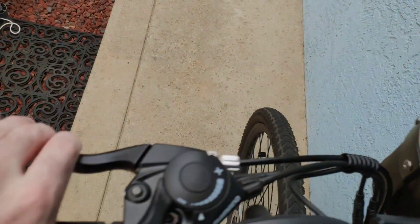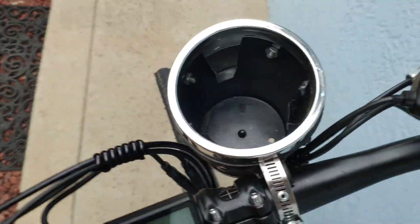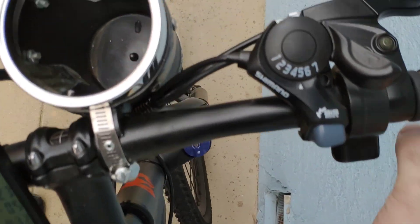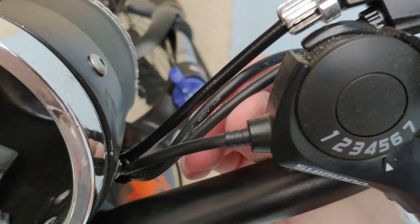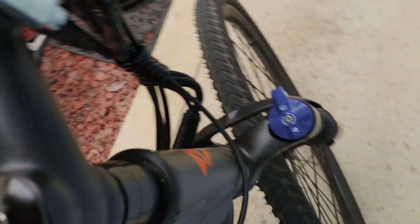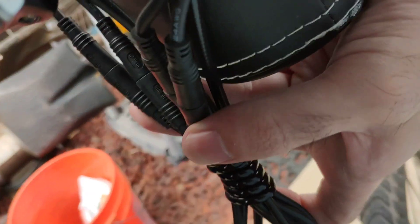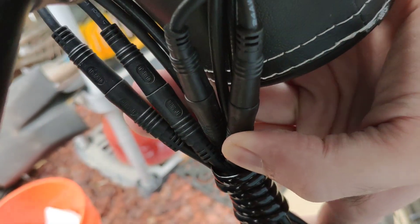Brakes feel fine, I don't have any issues there — those are working. There are some wires coming off of the brakes and the throttle here, which as far as I can see are all properly attached and connected, and nothing is loose there.